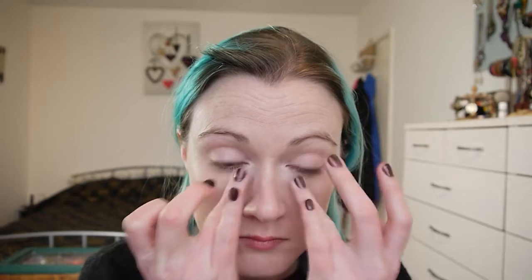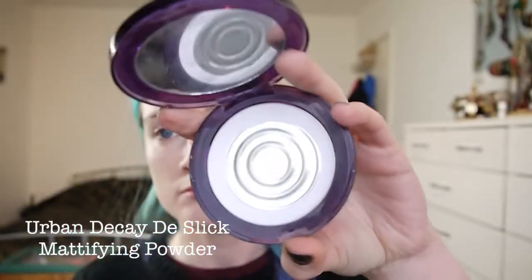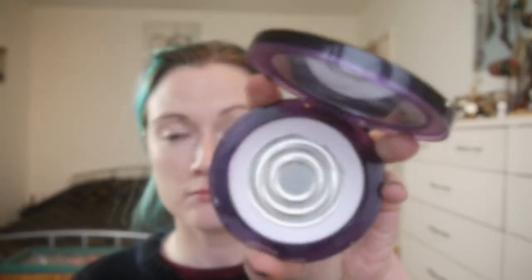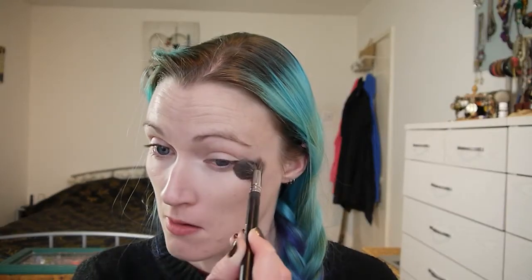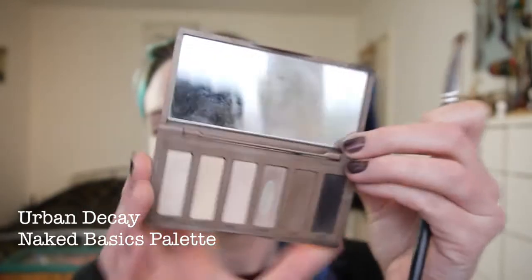I'm using my finger to blend in that concealer. I set my face using the Urban Decay De-Slick Mattifying Setting Powder — I've just used a small brush to apply that under my eyes, down the center of my face, and my forehead. I've also been using it to set my eyelid primer.